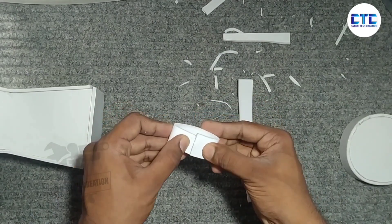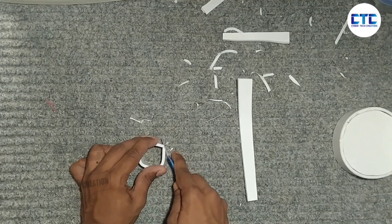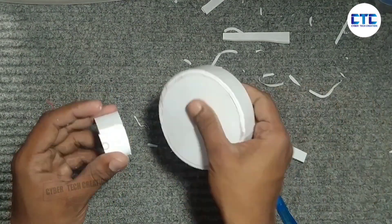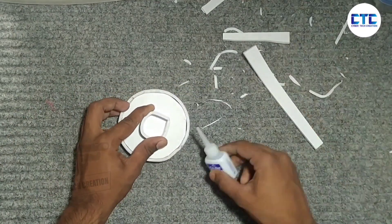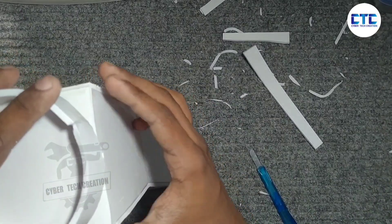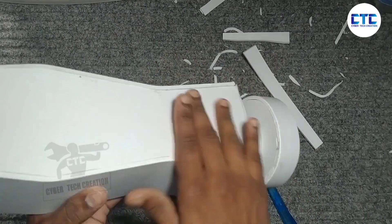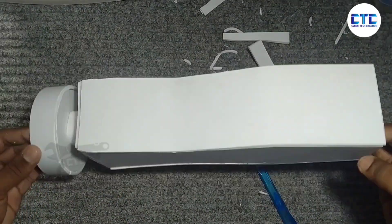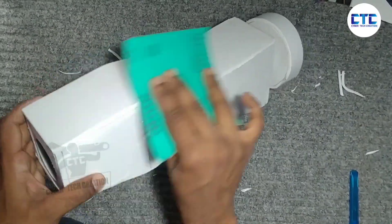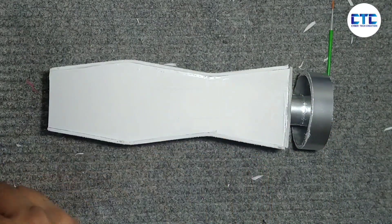I have to cut the rest of the piece. Let's put it here on the side and put the joint here. I will add a color paint and a shade.